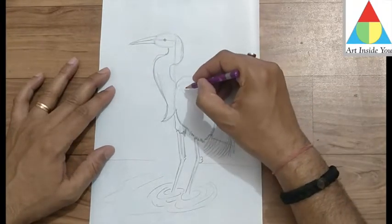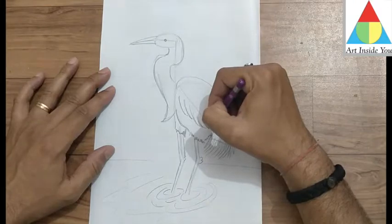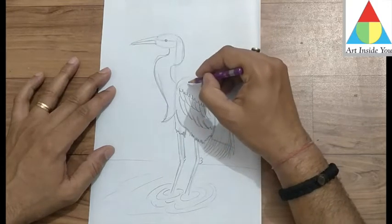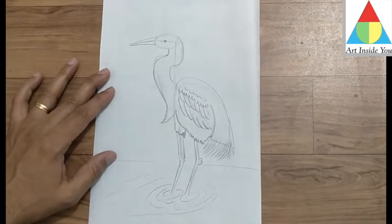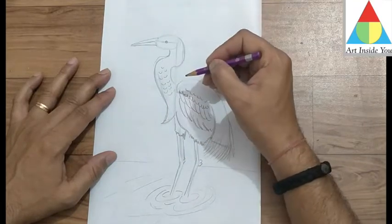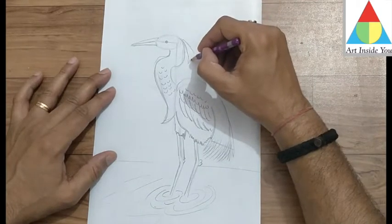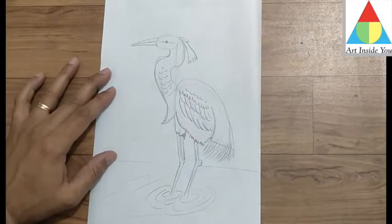After that, you draw that type of curve lines in four rows — one, two, three, four — and then draw this type of curve lines in the neck. Then draw the same shape for the face.